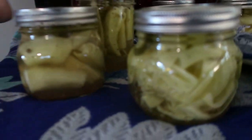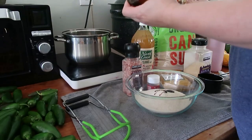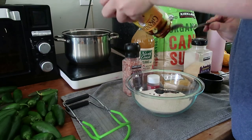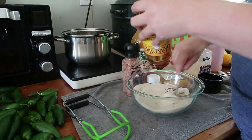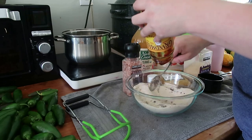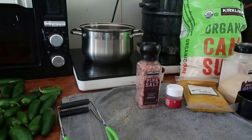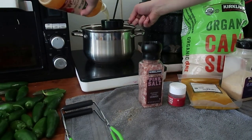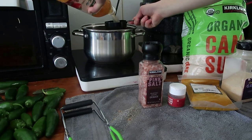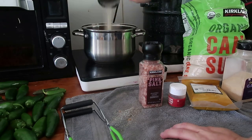Now that we're done pickling, we're going to start our cowboy candy. I'm going to start by making my brine — mixing up two cups of brown sugar. If you buy your brown sugar, this is one less step, but I just mix mine because I don't like how it clumps up. It's going to be two cups of brown sugar, two cups of apple cider vinegar, and two cups of white sugar. I know it's a lot of sugar, but this is a fun recipe, not a healthy one. It's going to be really nice to have during the Christmas months. We're just going to bring that to a boil for about five minutes.